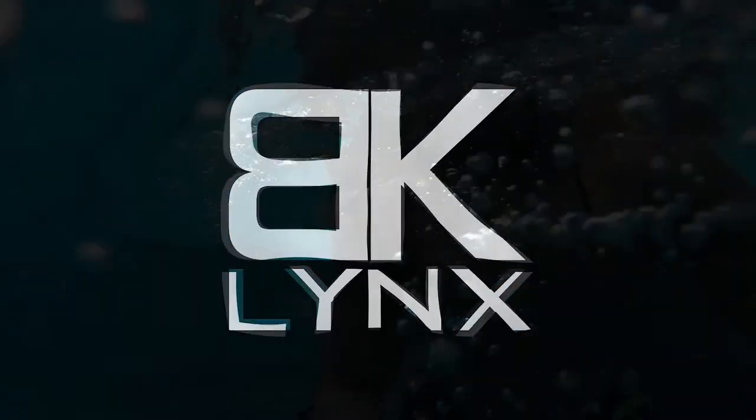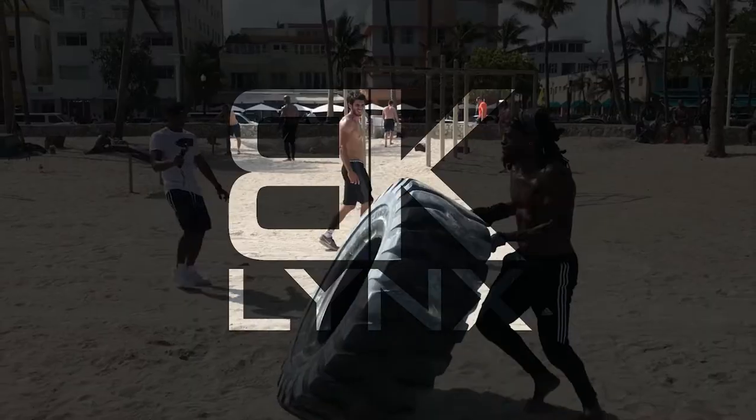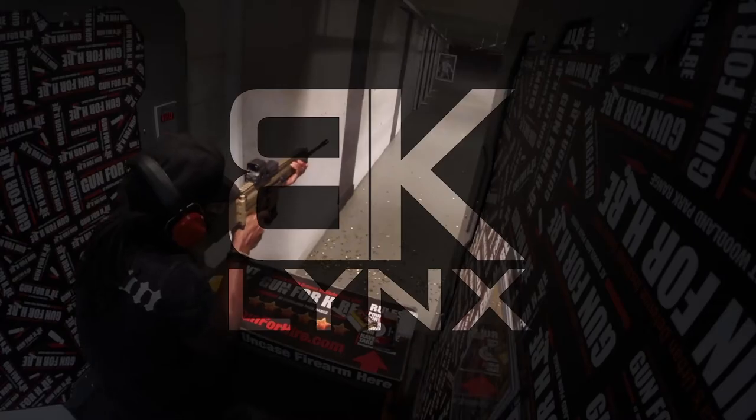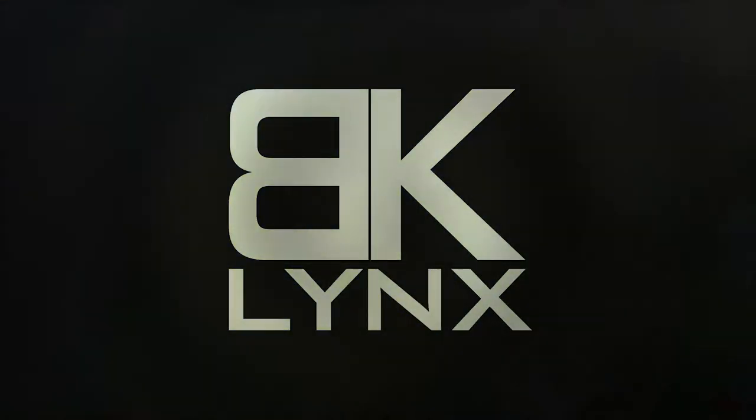Oh yeah, those are nice. So listen, if you want to see the full unfoot footage, you're gonna have to wait till the end of the video. Until then, what up, what's good, what's popping? Walk on in, it's your boy Lance, let's get it. All right, so let's start with the box and then take a closer look inside.